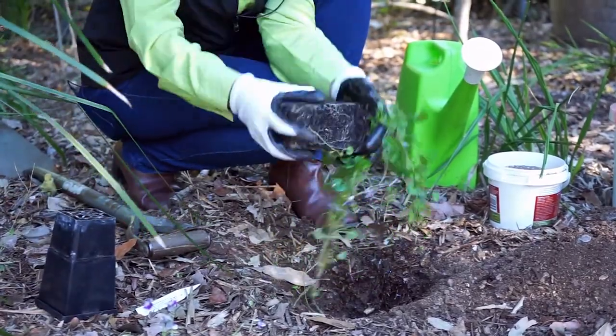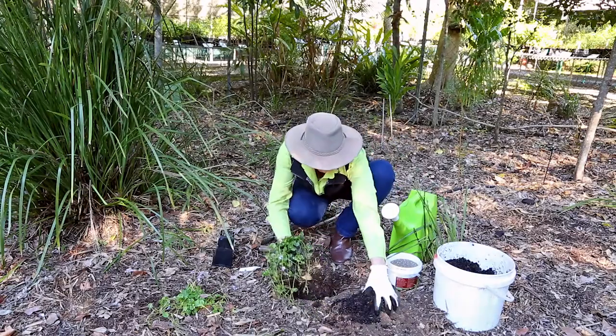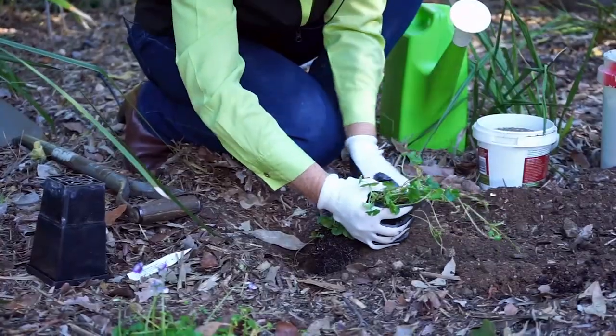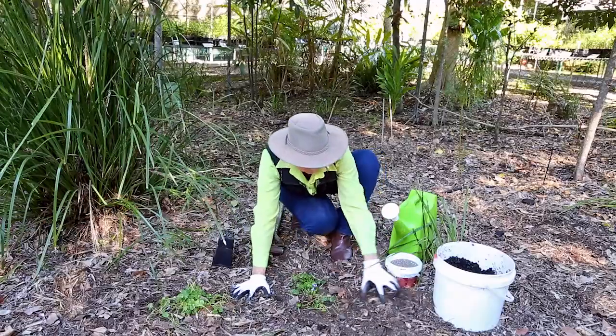There should be no need to tease the roots. Place it into the hole at the right level, backfill and firm. If you have some compost, it always helps to use it when you plant. Make sure you mulch around the plant.